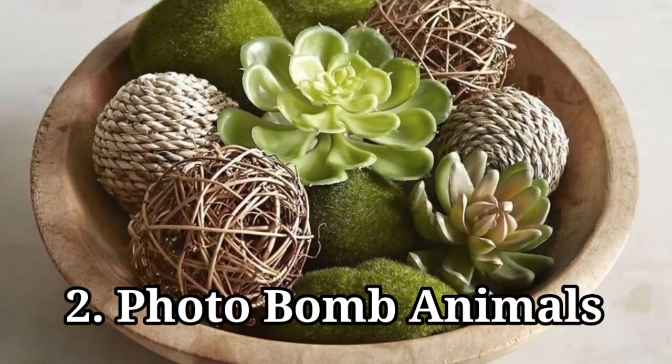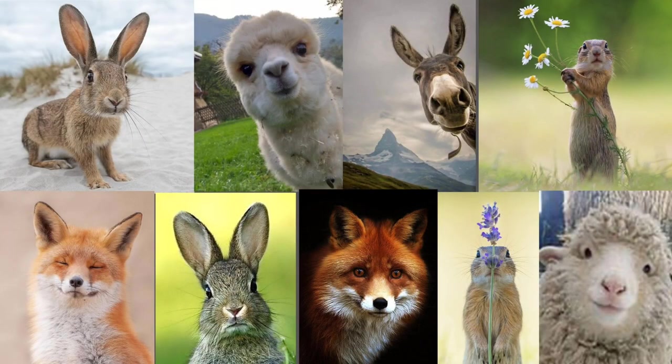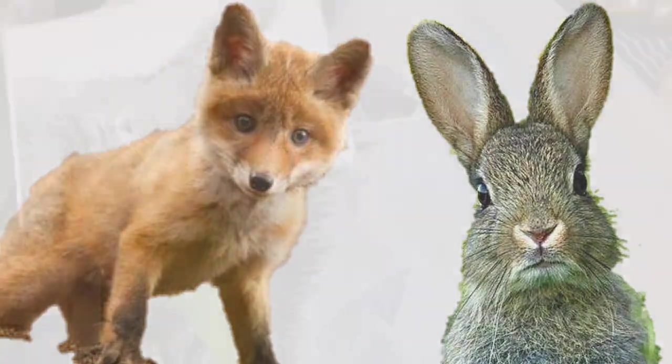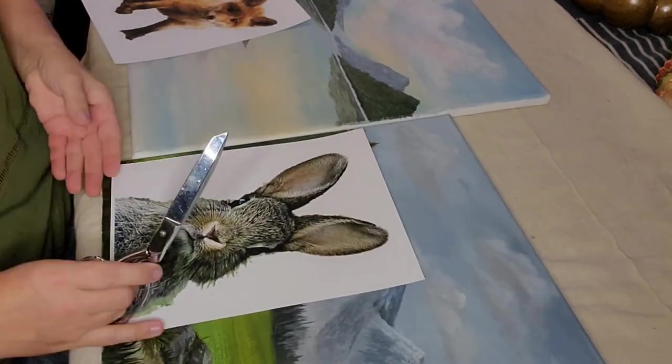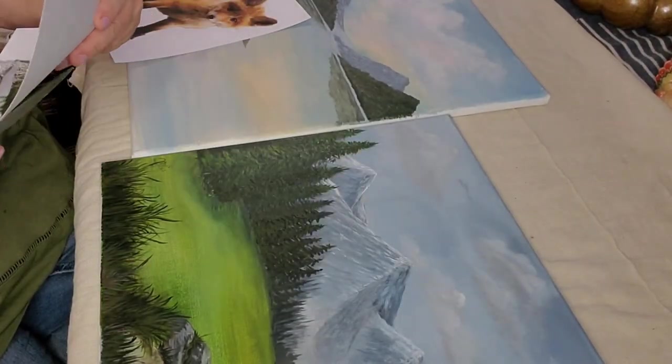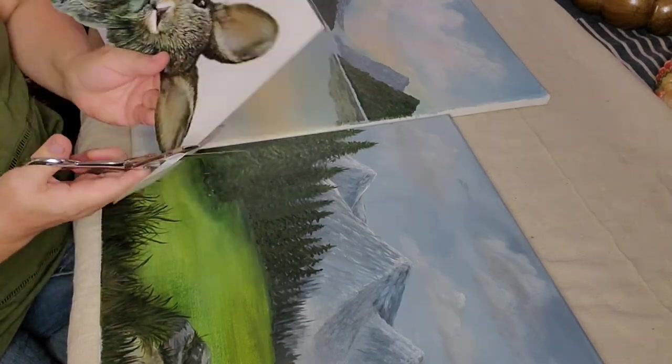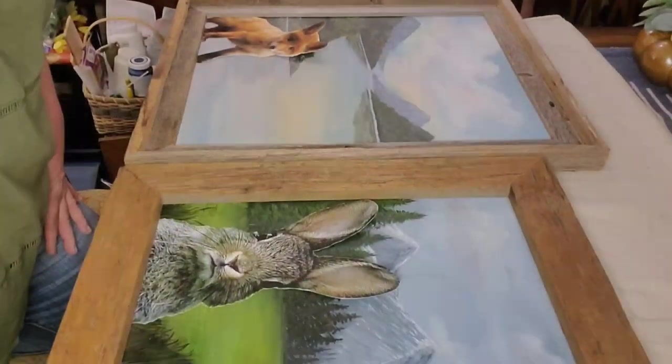Photobomb animals: my sister Lana a while back shared the cutest idea where you pick out some photobomb animals. The original idea uses canvases - I found oil painted canvases at a thrift store for two dollars apiece.